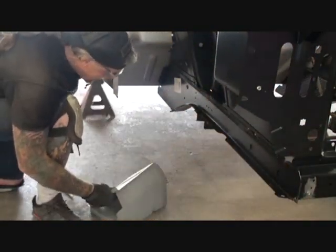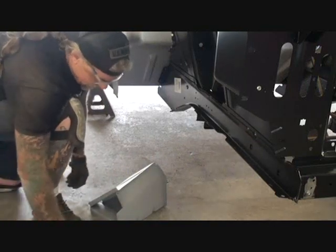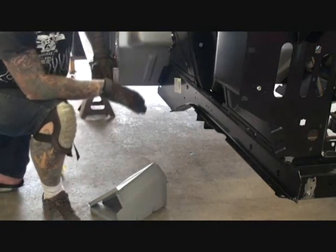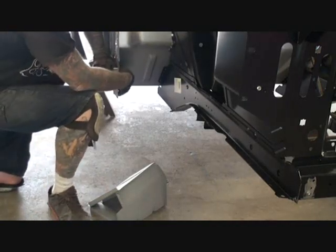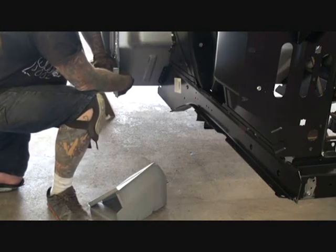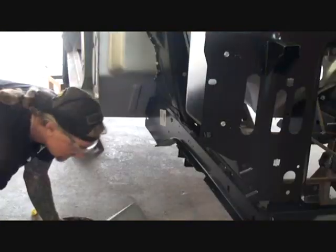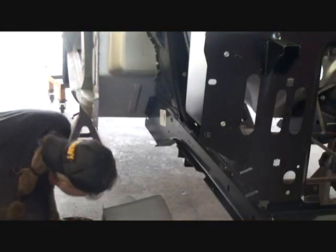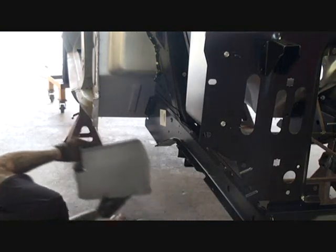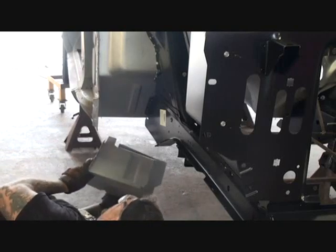Once we trim that down, we should be able to slide our torque box up inside the hole. Now if you're just replacing the torque box only, you are going to have to cut a notch right here where my hand is running, and the reason for it is for the torque box lip to slide up in there. Let's see if this thing will go in like it's supposed to.